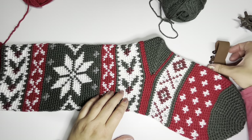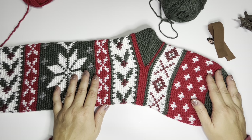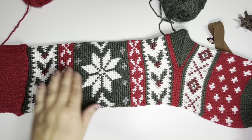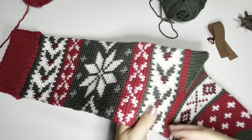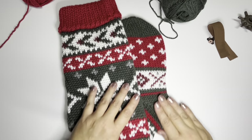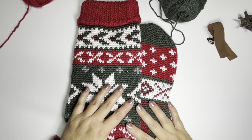Thank you so much for being with me for the Nordic Fair Isle Heirloom Stocking. Check out the other three stocking patterns too — one releases every Monday for the first four weeks of November, then four more patterns leading up to Christmas for eight weeks total. If you still have questions, reach out on the Facebook group, Instagram, or email jamie@brooklynhandcrafted.com. Happy hooking!